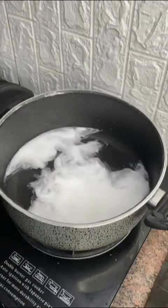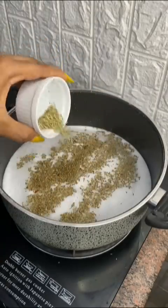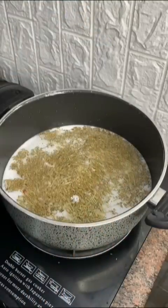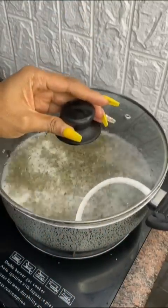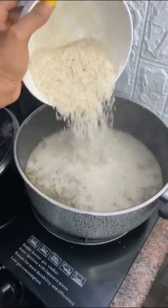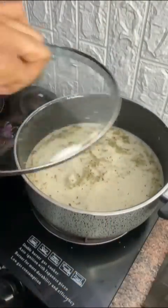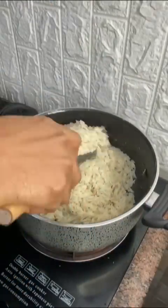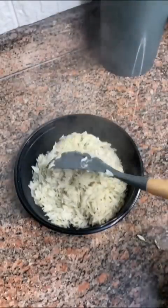Let's make herb rice. Add some water in your pot, then add coconut milk — you can buy store-bought thin coconut milk. Add herbs: basil, parsley, thyme, and rosemary. Add some salt, stir, and allow it to come to a boil. Then add your basmati rice, which cooks in exactly 12 minutes. The idea is to incorporate more herbs into your rice instead of eating it plain.